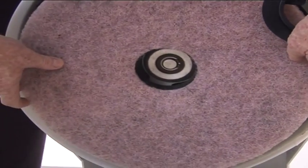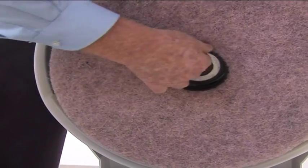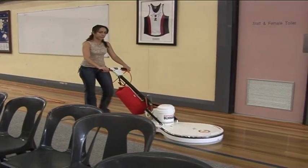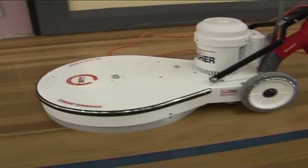Maximum floor contact is achieved by the use of the Rubbermaid Pad Holder System. It's designed to follow the contours of the floor surface while maintaining a consistent 50 centimetre burnishing path. Its low profile makes it ideal to get under benches or chairs.